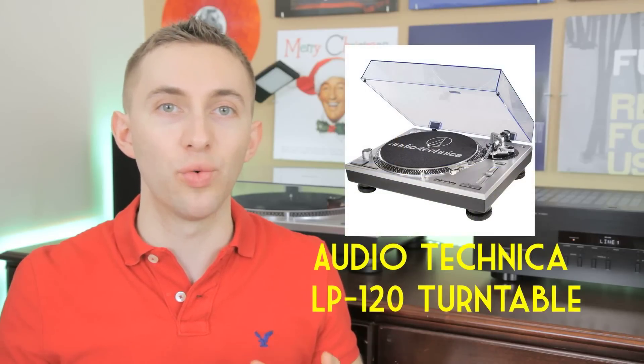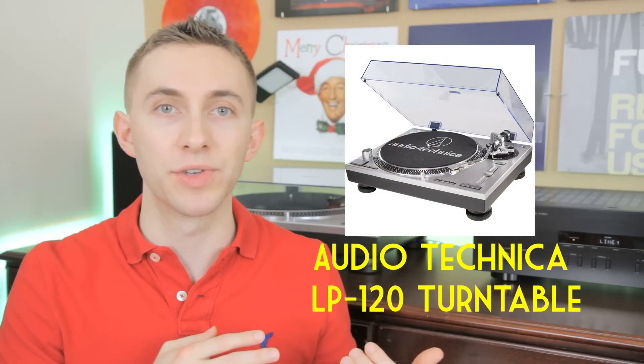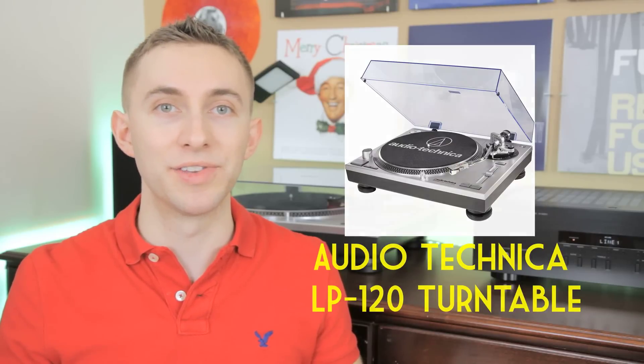The turntable I have is the Audio-Technica LP120, and I've actually referenced it in a couple of other videos — I'm really happy with it. It's got really great sound quality and it's very accurate as far as its speeds, which is one of the things that drew me to it when I was reading reviews online before I bought it. I bought it through Amazon for about $250, and I'd recommend picking it up there if you want to go with that one.